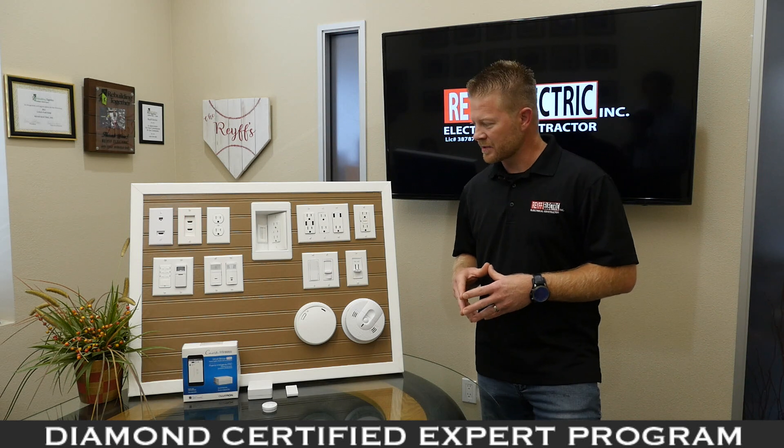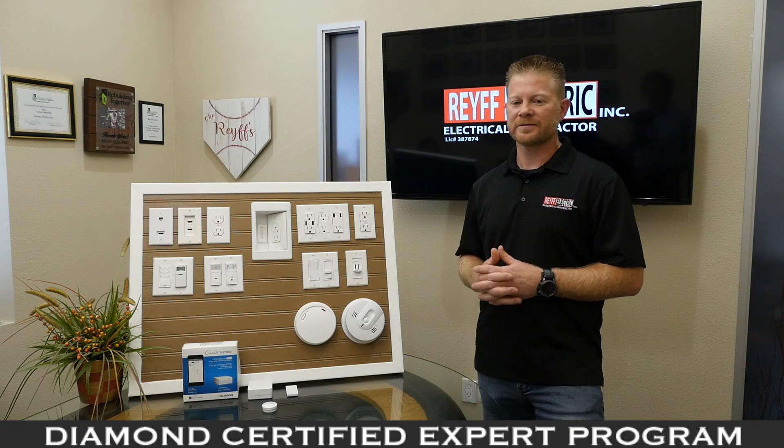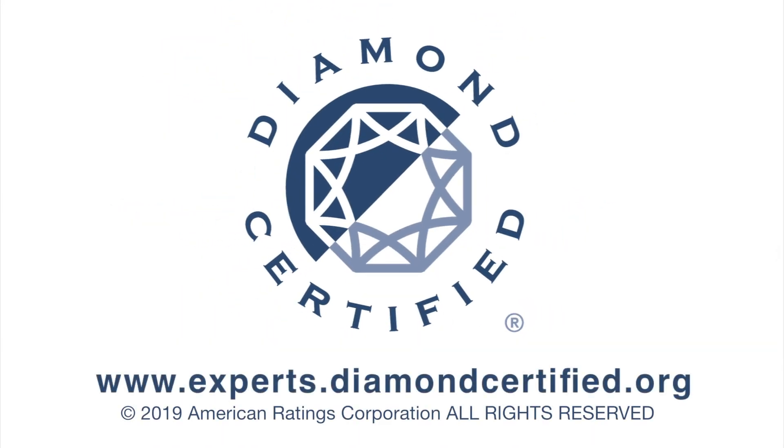These are some of the products that will help you — we want your products to work best for you, not the other way around. To learn more from local top-rated companies, visit Diamond Certified Expert Reports at experts.diamondcertified.org.